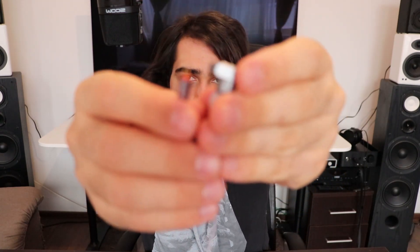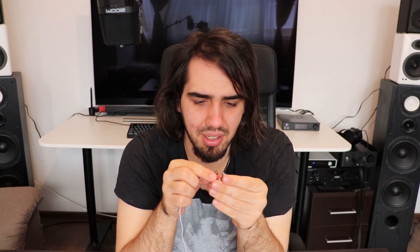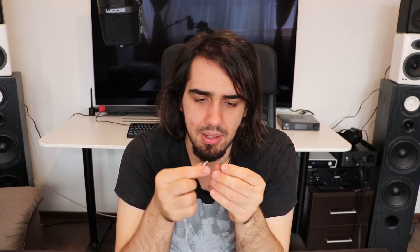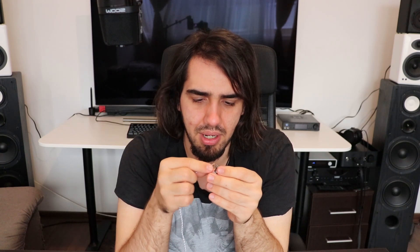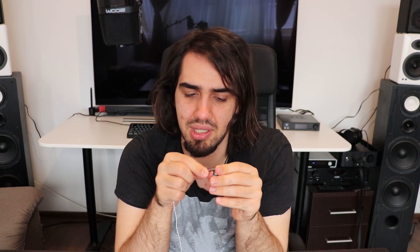One thing you may notice is that the cables are detachable, so you get the IEM shell and the cable separately. They are based on a two-pin connector, which is quite awesome. However, the cables do not have a way of indicating which is right and which is left, so you could easily misplace them, which is a bit problematic.